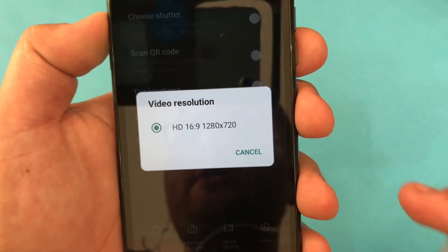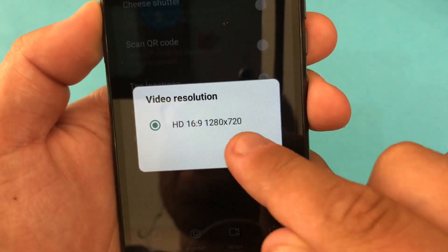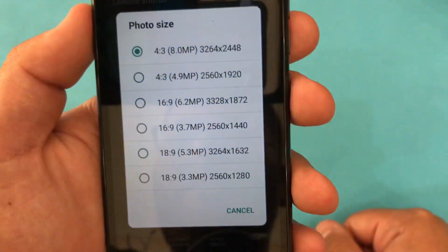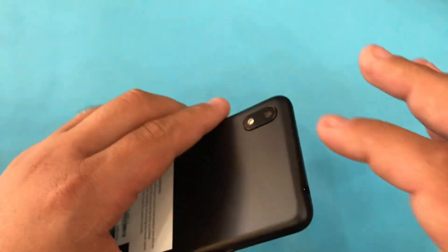The video resolution on this phone goes up to 720p, so we have HD video shooting capability. The main camera is up to 8 megapixels.